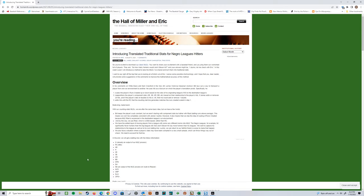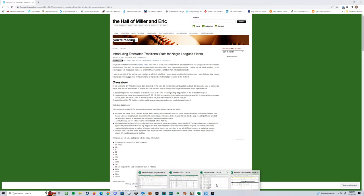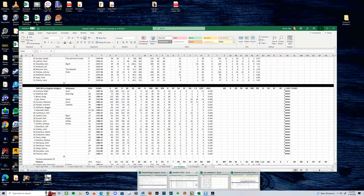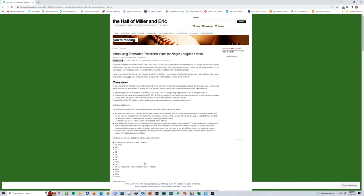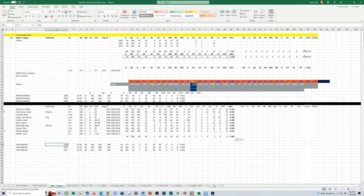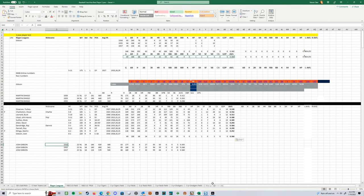Then I'm bringing in those same three years over here and getting the equivalencies that's been crunched by this great group of people at the Hall of Miller and Eric. So just wonderful, wonderful stuff. I'm taking that and what I'm really doing is providing my own weights. This right here would be kind of the reverse-engineered line for Josh Gibson in that standardized league where they're playing mixed in with major leaguers. I find this very interesting because it really gives you as a resource insight into how a DMB approach rating works, and then I can kind of reverse engineer this and come up with a weighted line.